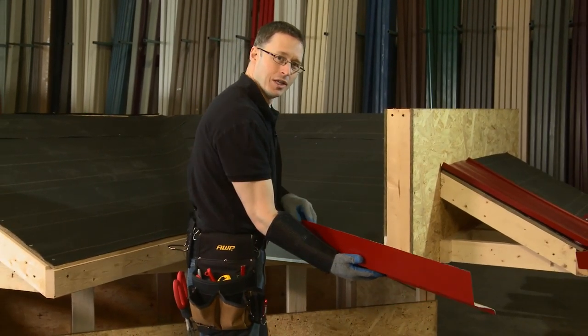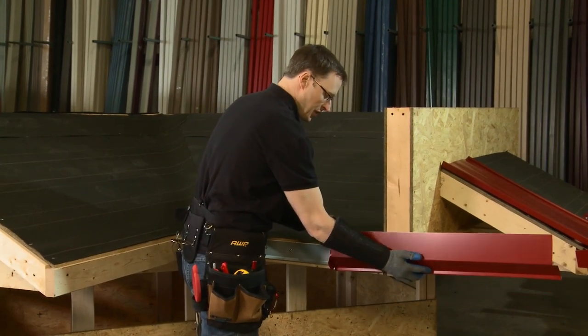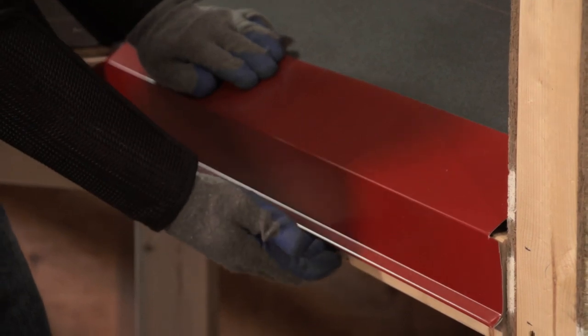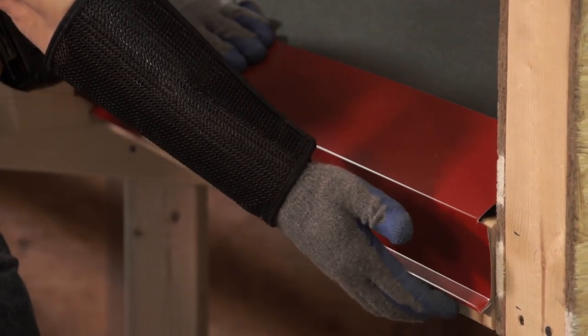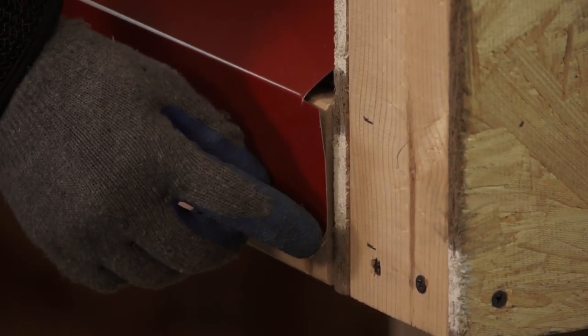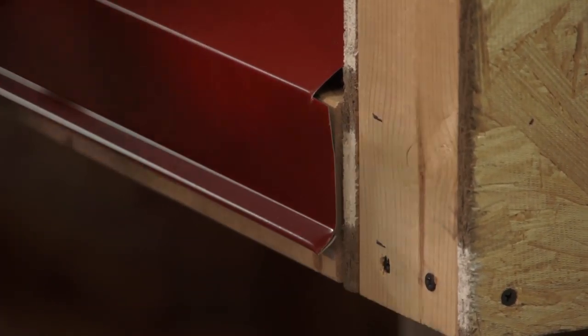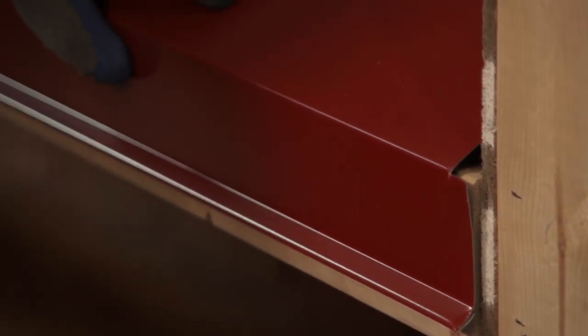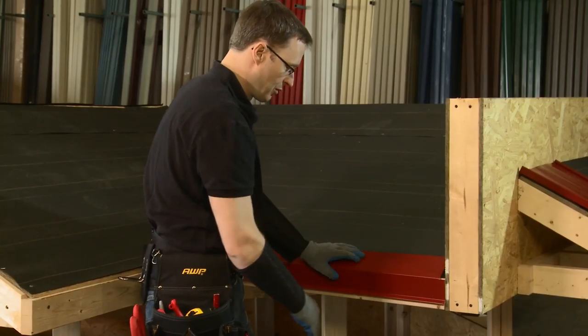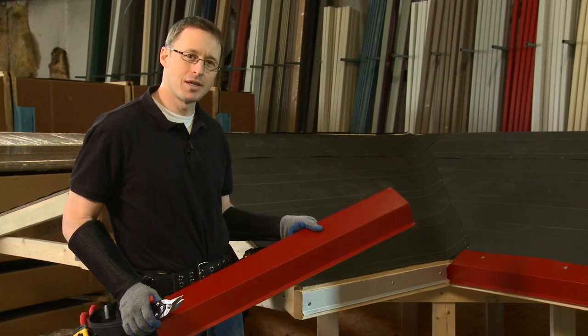Now we're going to install the eave trim — we're going to clip onto our offset cleat, slide it on, and you can see we now have a very tight fit to the fascia. By letting the continuous cleat stick out the end, making our marks, and then sliding it down to the other end, we were very easily able to position it and install it.